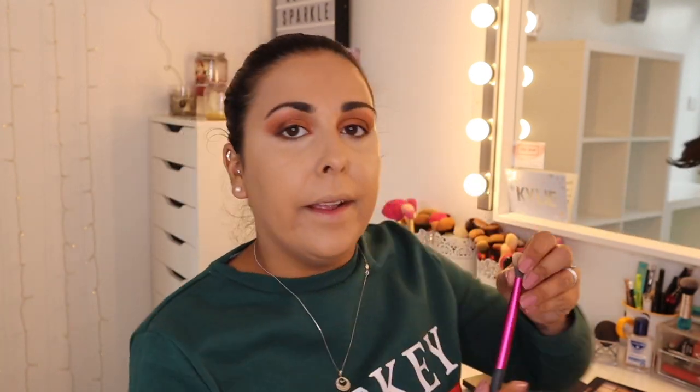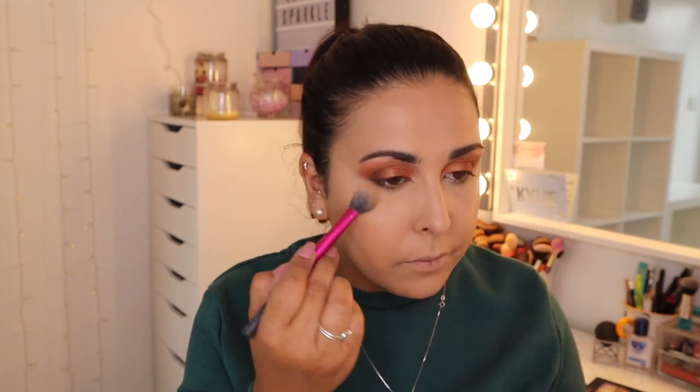I pretty much straight away set my under eyes because I don't want them to crease. I'm 34 years of age — there's always creasing. I like this little setting brush from Real Techniques. This is the Laura Masque powder and it's amazing — I really like it. I'm just going to set right under the eyes, just to stop the creasing.